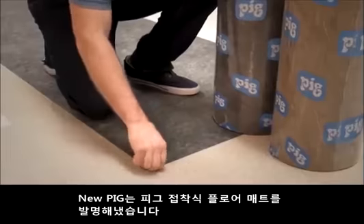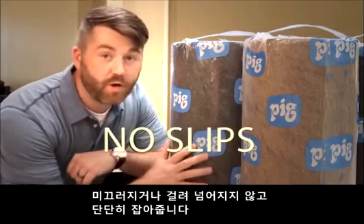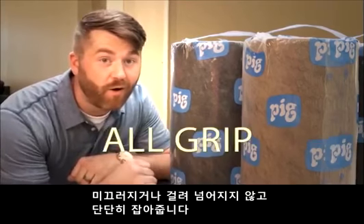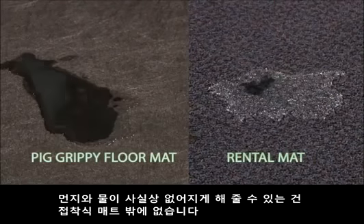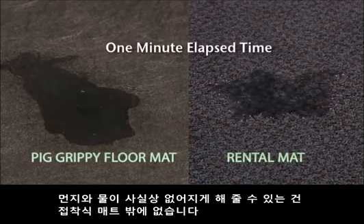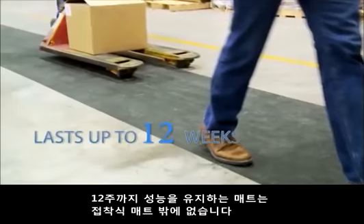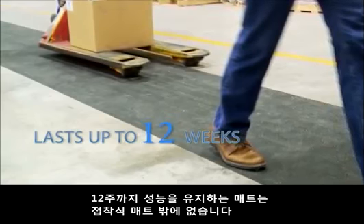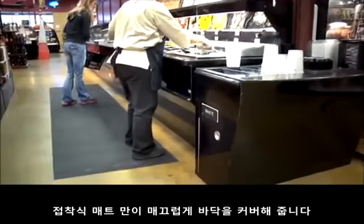NewPig has invented Pig Grippy Floor Mat — the first adhesive-backed floor mat. No slips, no trips, all grip. Only Grippy Mat makes dirt and water virtually disappear. Only Grippy Mat is durable enough to last up to 12 weeks before change-outs. Only Grippy Mat provides continuous coverage.